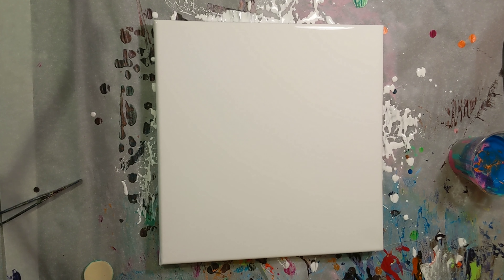Hey everyone, it is the Charming Giraffe and we are here to do another painting today. Today's painting is on a 12 by 12 canvas and we already have a base coat of white down. I think this time we're just going to do a traveling tree ring pour.